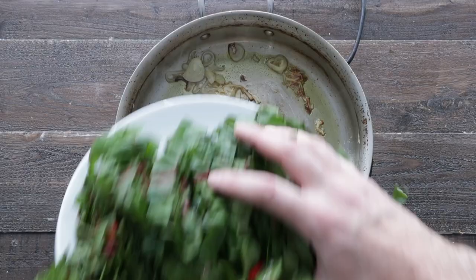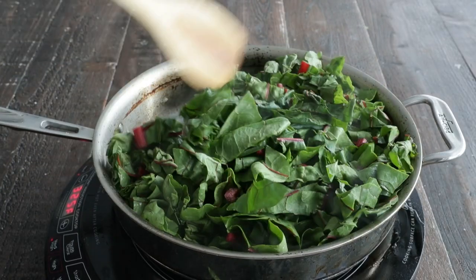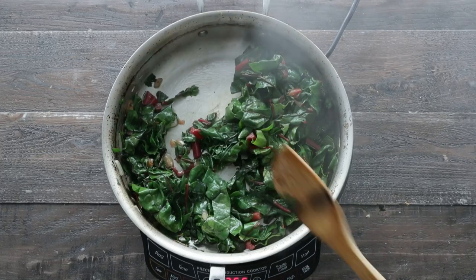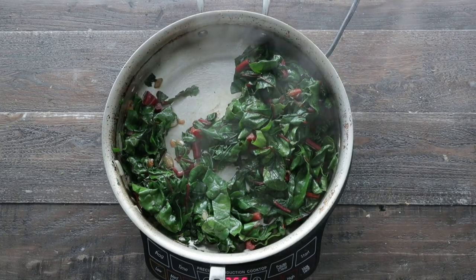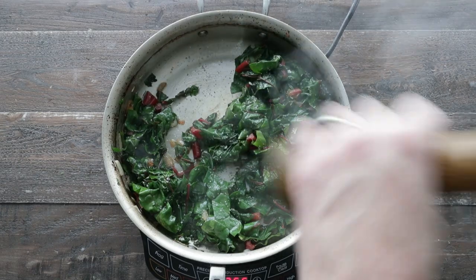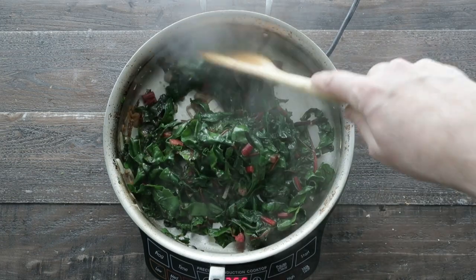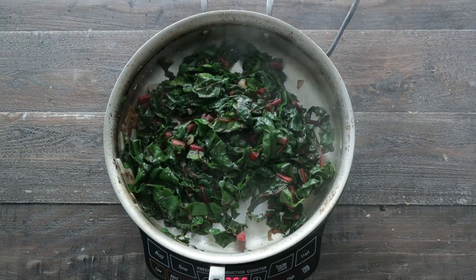Now let's grab that Swiss chard and add it right to the pan. We're gonna sauté this for two to three minutes or just until wilted. This looks perfect. At this point, season it up with salt and fresh cracked black pepper, mix until combined, and then plate it up in a serving bowl.